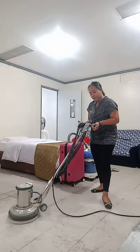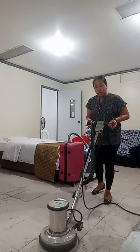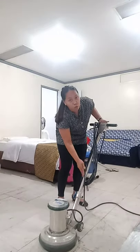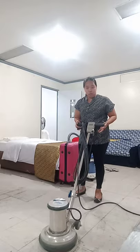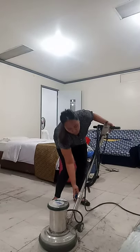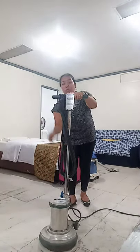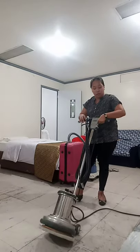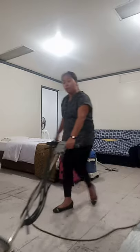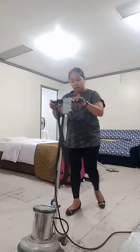Same thing going backward. If you are having difficulty, adjust the handle tube and lock it to return to the proper size. Use the transportation wheel when you need to move the polisher to avoid dragging it.